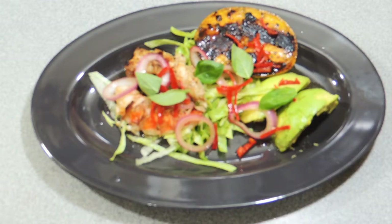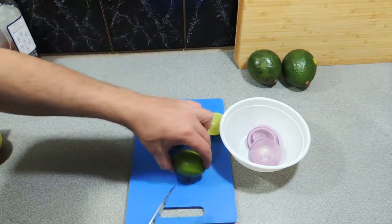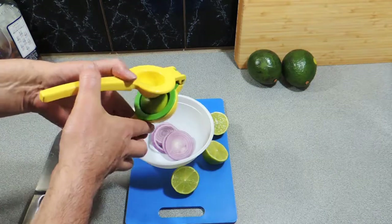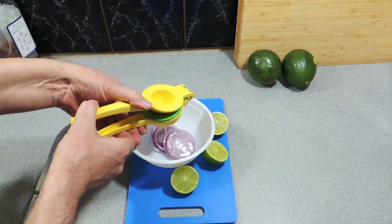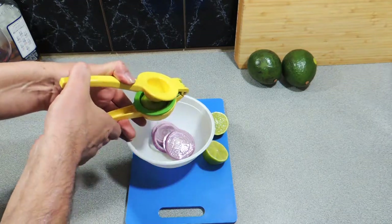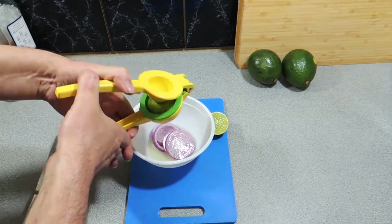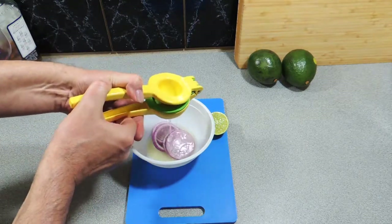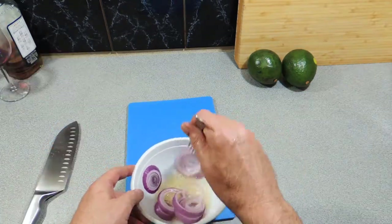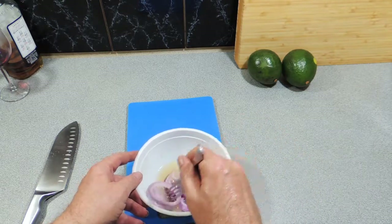Here I've got some limes — in total around about a quarter to a third of a cup. We're just going to juice those on top of some thinly sliced red onion. What we're basically doing here is making a pickle. We're going to pickle all these onions and at the same time make the dressing for our salad. Just put all your lime juice on top like that — very easy.